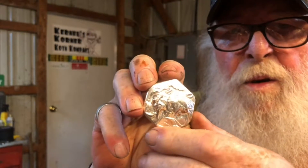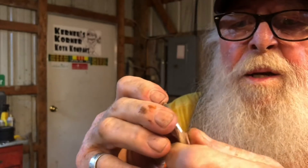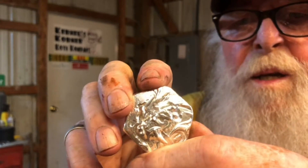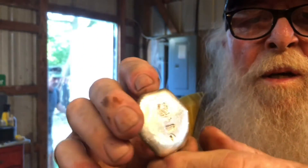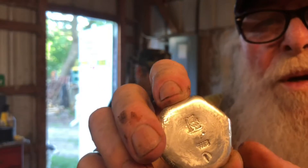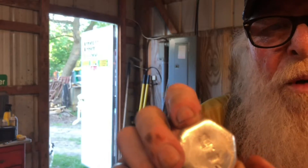Okay, here we go folks — got the little dragon going on here. I think it goes like that. Got it all stamped and we have a cameo. We're good — gonna blacken this and we'll be back with you.